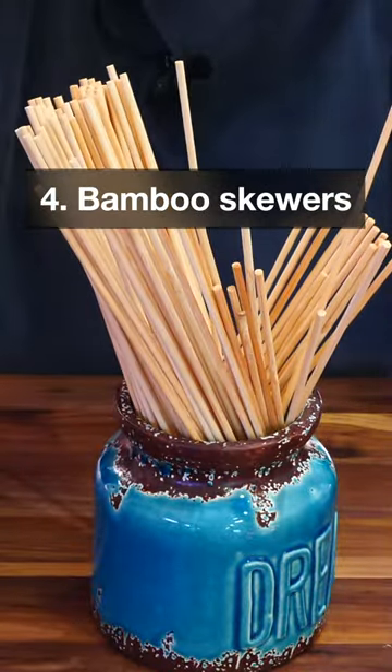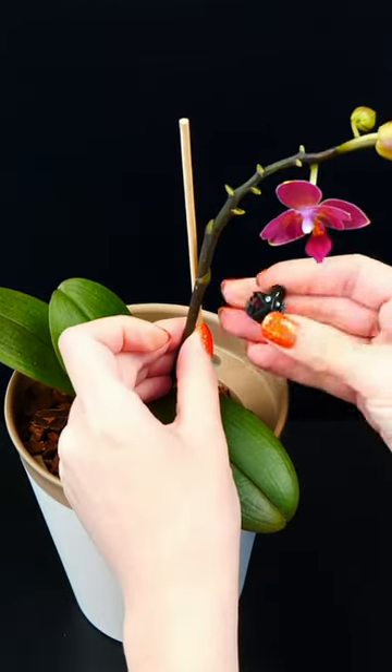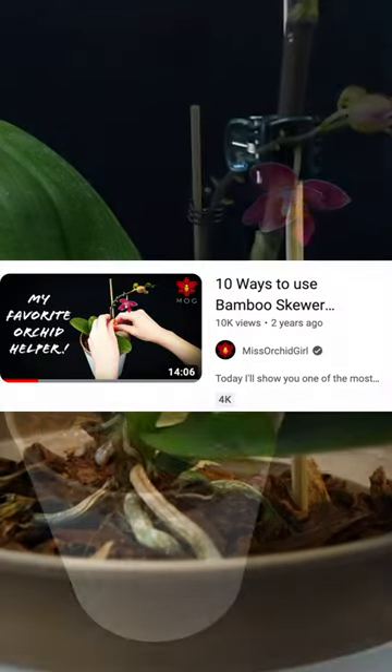Number four: bamboo skewers. You can use these as a stake for small orchids like mini phalaenopsis, or as tools to help the medium fall into place in the pot, or for many other things. I have an entire video about them.